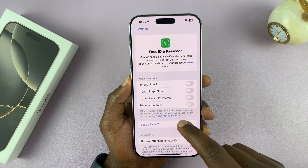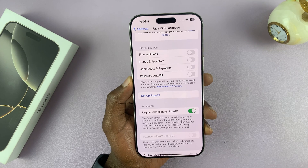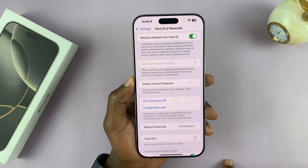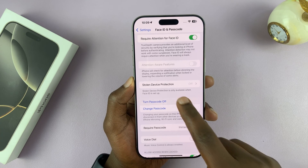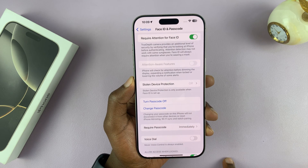Now here, what you want to do is scroll down and find Turn Passcode Off. Tap on that. It's going to ask you if you want to turn off the passcode — confirm by tapping on Turn Off.